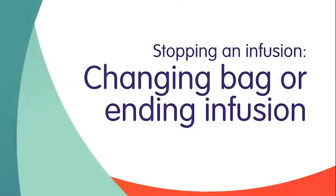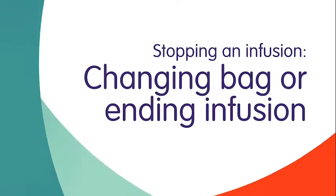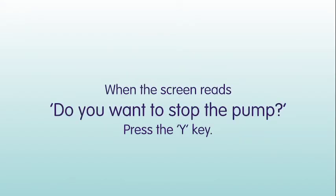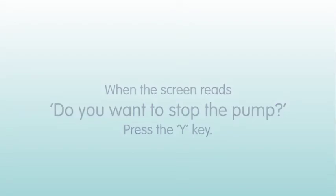When it is time to change the bag or you have been instructed to stop your infusion, stop the pump by pressing the Start-Stop key. When the screen reads 'Do you want to stop the pump?', press the Y key.